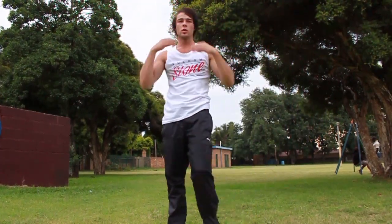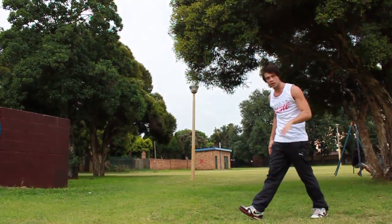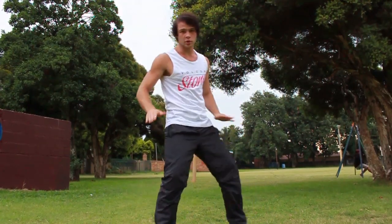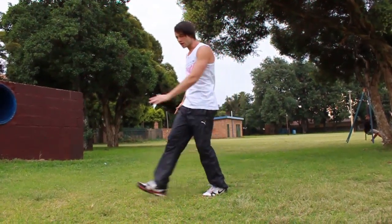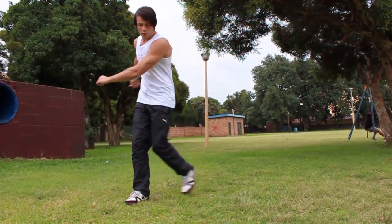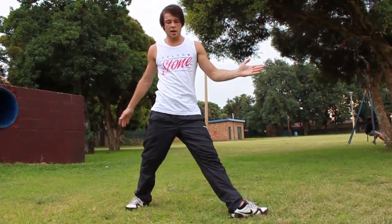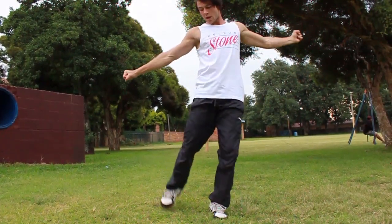So what you want to do first is get your J-step. Your J-step consists of three steps. The first step is straight, the second step you keep going straight, and then the third step — which is the J-step — is where you step out 90 degrees. Make sure your hips are out and your foot is pointing out so that you can come in for the twist.